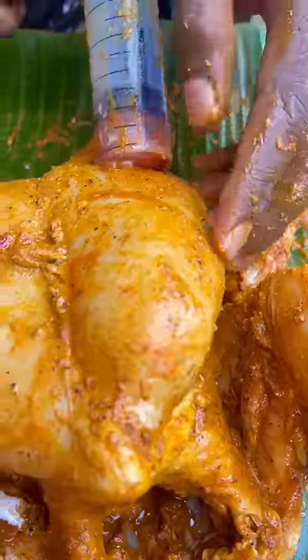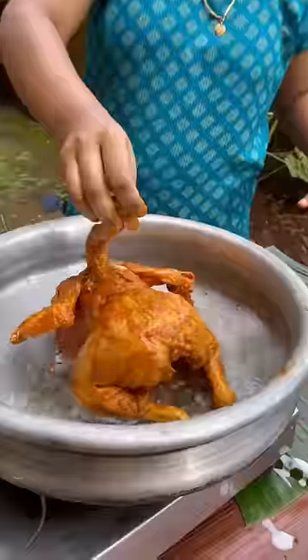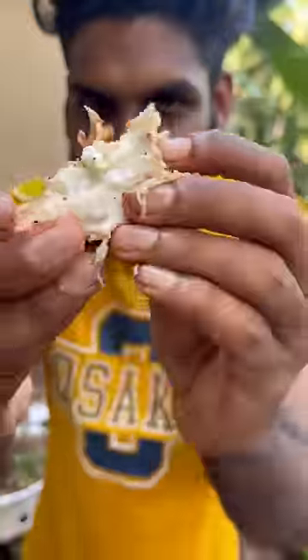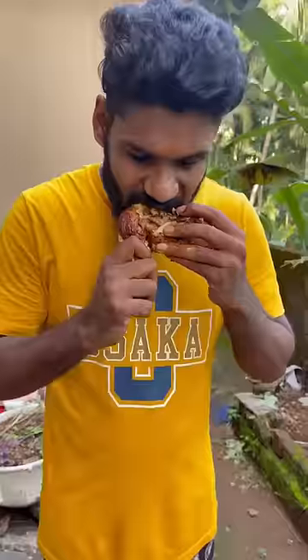This is not the taste of mayonnaise. The taste is the injector. Let's try it.